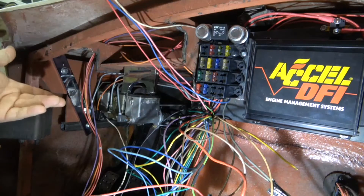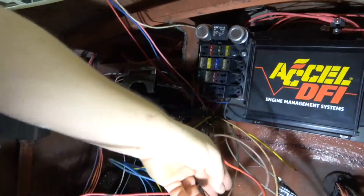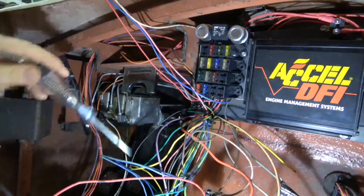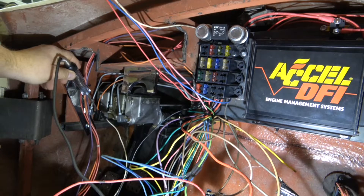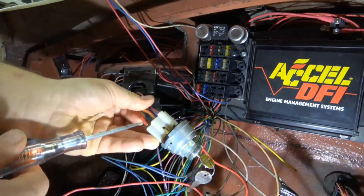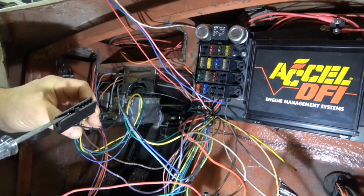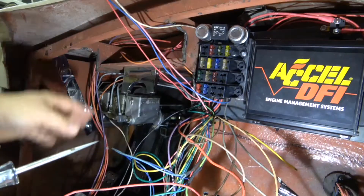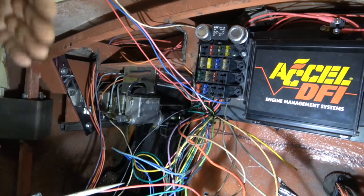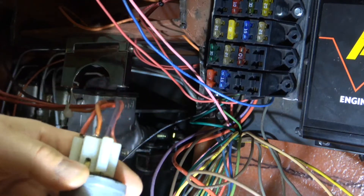Even with the key off, power goes to battery-plus connected items. I have power to my headlights — here's the headlight plug with power. I have power to my brake switch, to the ignition switch, to the steering column connector, and to the horn relay. So right now, even without the key on, I have power to headlights, brake lights, and horn — things you want active when the key is off.